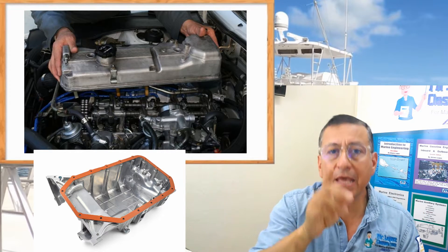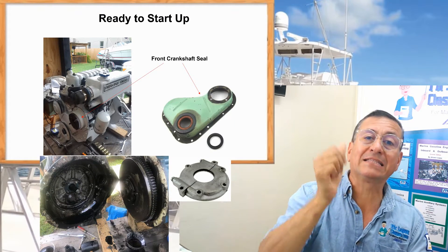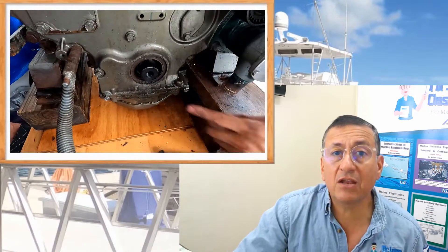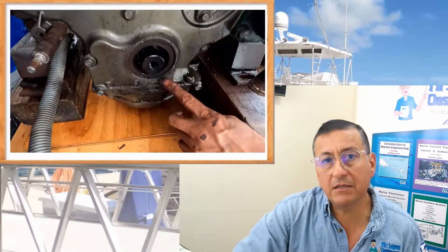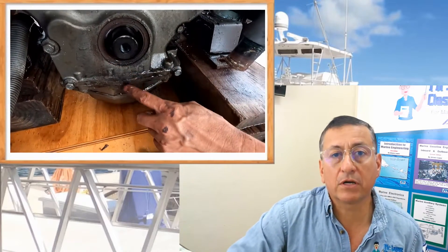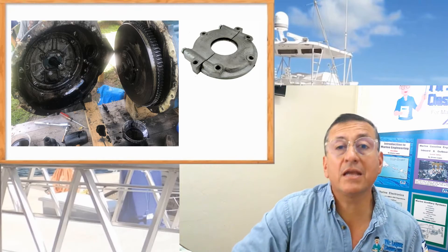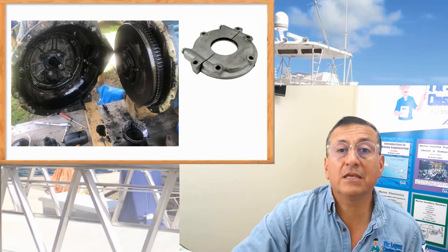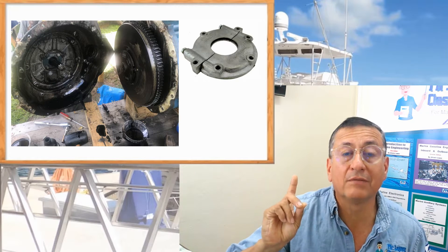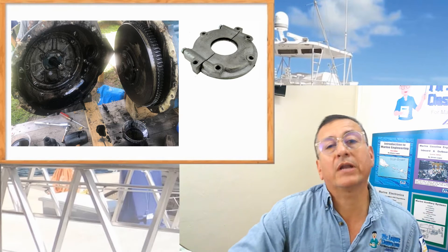Yes, my friend, because the leak is normally — 99% of the time — not on the oil pan seal, it's not on the valve cover seal. The leaks are in the front seal of the crankshaft or the back seal of the crankshaft. The front seal is located in the timing gear cover over there. The rear seal is located in the bell housing, and you need to remove the flywheel to get access to that seal.